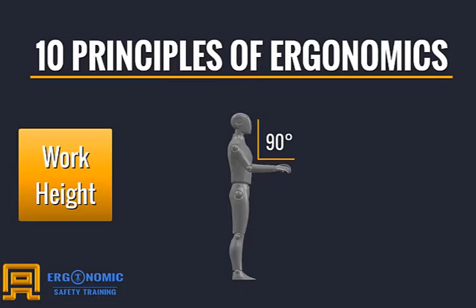You should be able to relax your neck and shoulders by keeping work the correct distance in front of you, no reaching, and keeping your wrists in a neutral position. No one is created equal in size, so it is very important to implement adjustable working height stations whenever possible, especially when worker stations are shared with others.